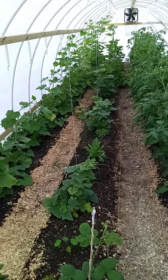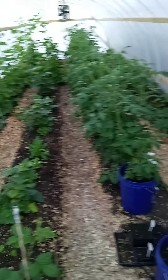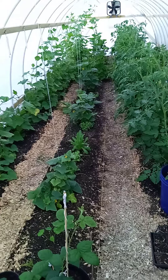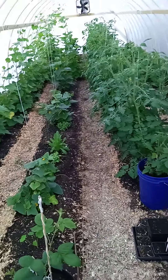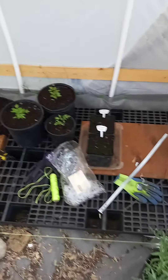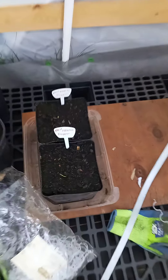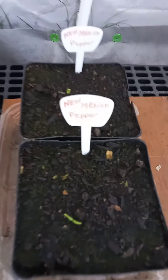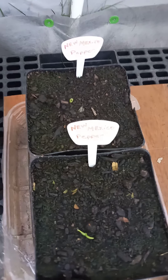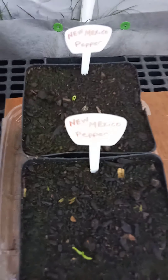The climbing tower is going to do beans, which somebody suggested. We did start some other starts — a couple of suggestions. Another one was strawberries, but we already have some strawberry beds going. I'll show you over here. In these two pots — which I've kind of glanced over — these are a New Mexico pepper, something we haven't tried before.